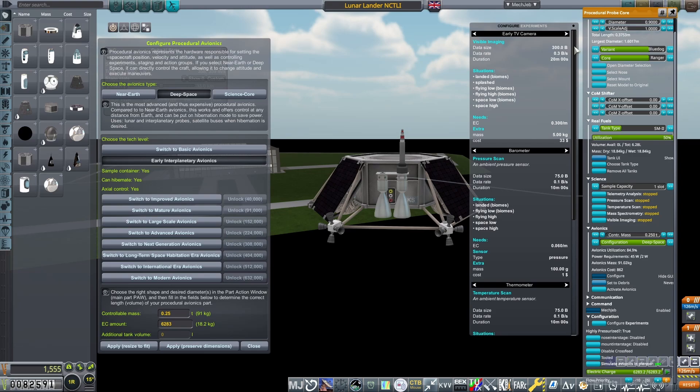The rest of the probe core is filled up to capacity with electric charge, giving me 6,283, which will be enough to transmit all the science gained. And with hibernation mode and solar panels attached to the side, you can make this probe last a very long time.